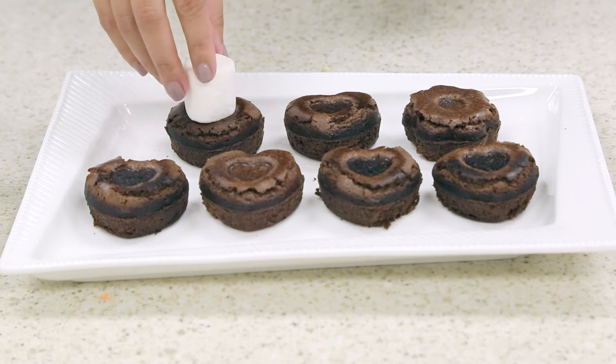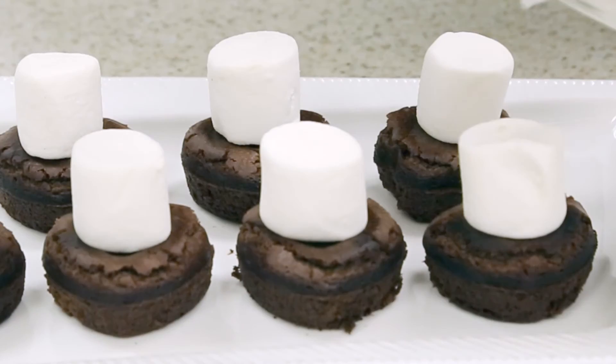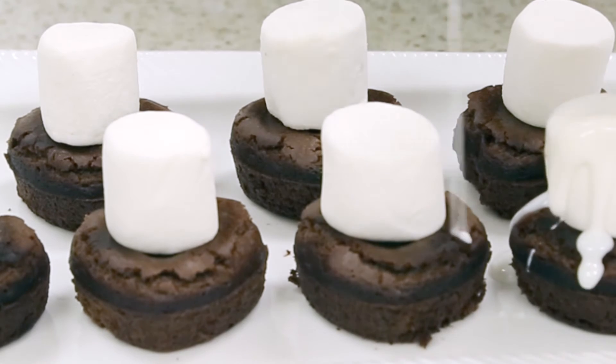Place large marshmallows on top of each of the brownies. Then take your white frosting and melt it in the microwave for about 30 seconds. Pour it over the top of each of the marshmallows.